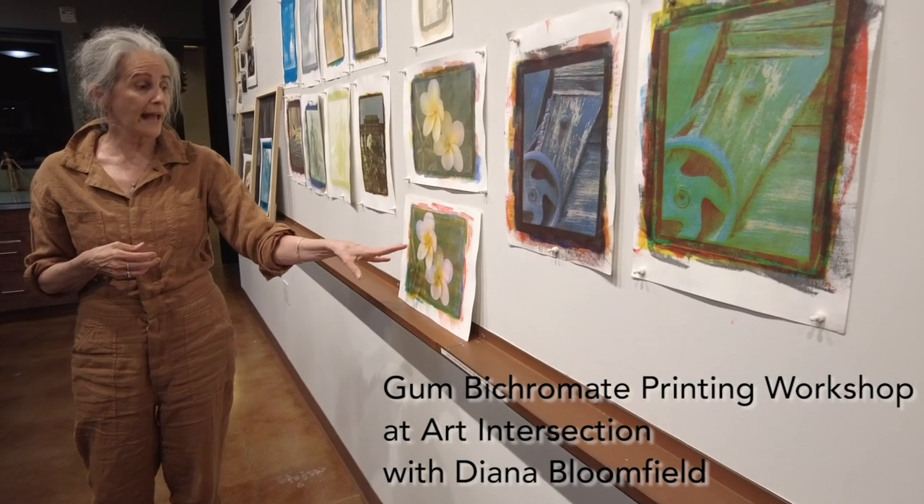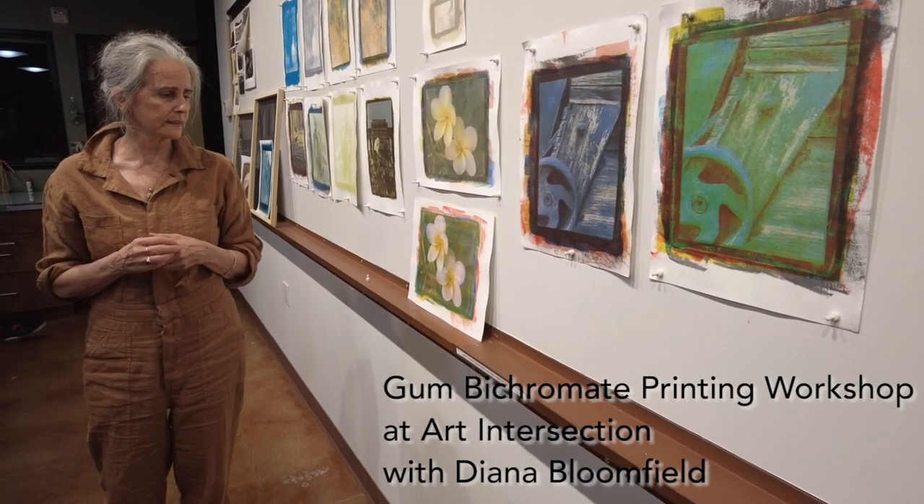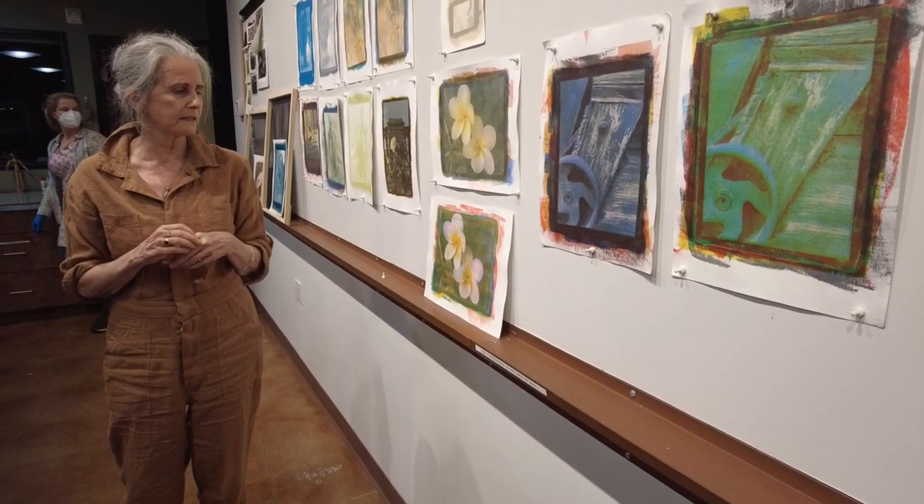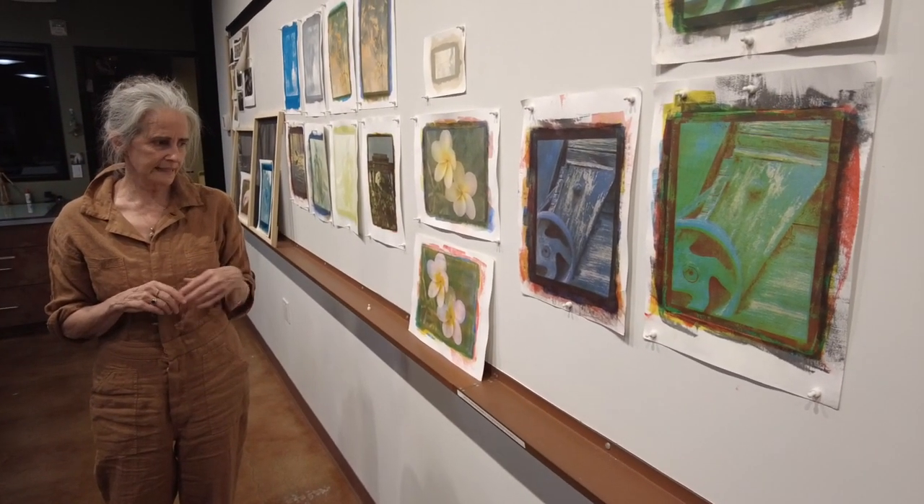My name is Diana Bloomfield. I'm a photographic artist living and working in Raleigh, North Carolina, and I specialize in 19th century photographic printing techniques.